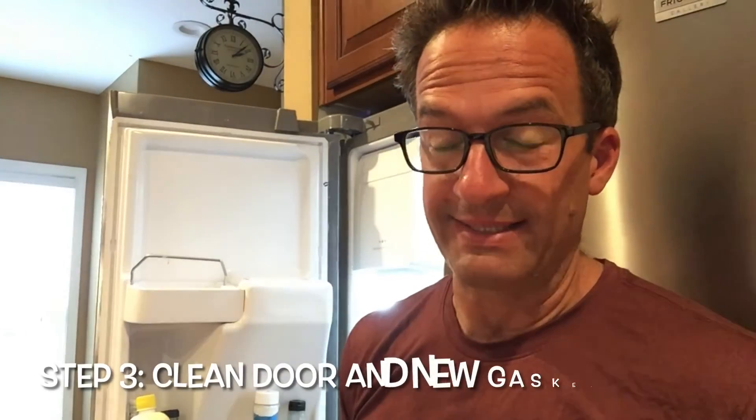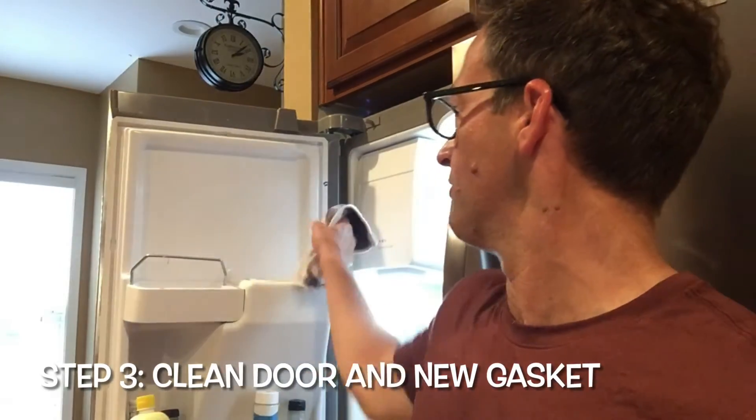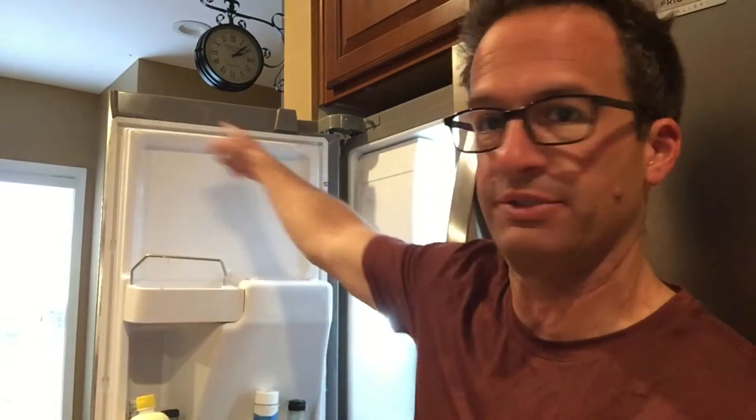Before we put on the new gasket, I like to go over the places where the gasket is going to fit in and just rub it down with a slightly damp cloth. I'm going to go all the way around, and then on the new gasket itself I'm going to make sure that is clean as well and go over it briefly with this cloth.